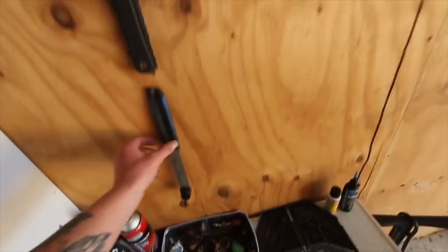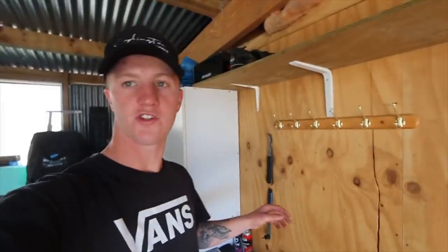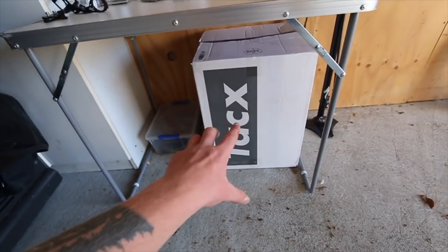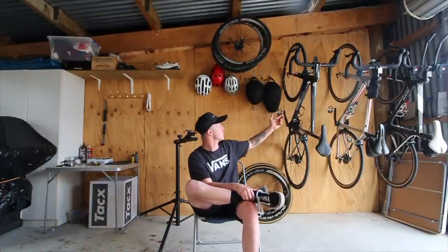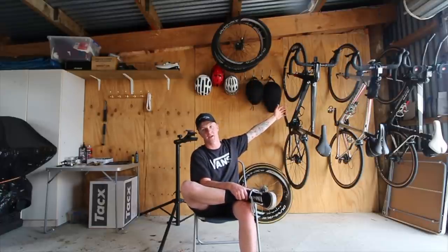The cassette tools are now hanging up nicely. That's basically the tool section for now. I need to head up to Lasky's bike store to grab some derailleur cables and brake cables to stock up, and I'll hang them all along here. Down here I've got a few extra parts sitting around, and that box is full of all our race bottles. The bike shed is basically all set up — this is just the start, and as soon as I get another bike I'll need to figure out how to fit more up on the wall.